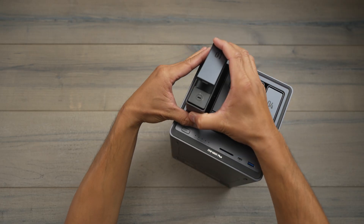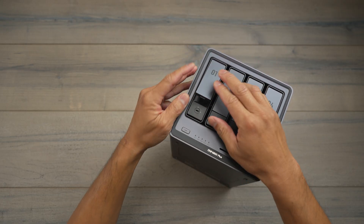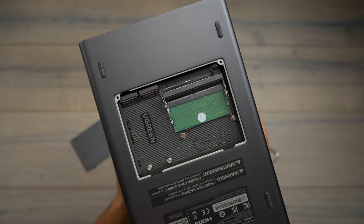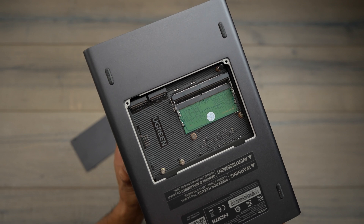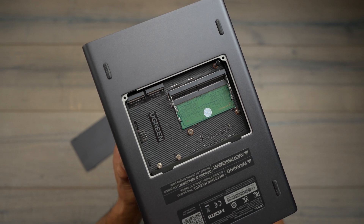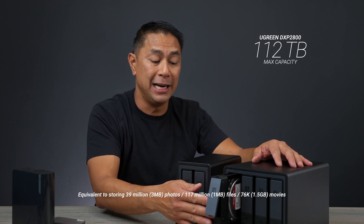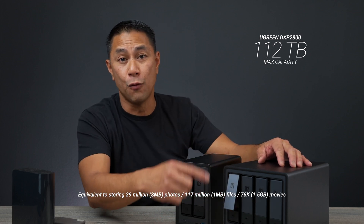The DXP4800 Plus works the same way, with four drive bays supporting up to 24TB each, plus a couple of 8TB SSD drives you can add at the bottom. You can outfit this one with up to 112TB of total storage.